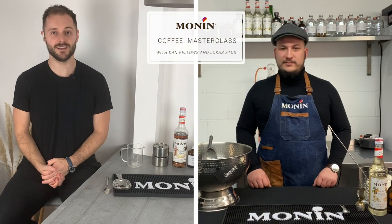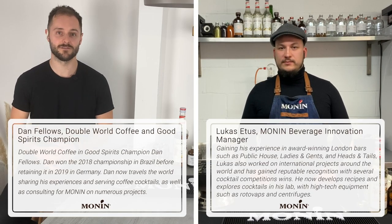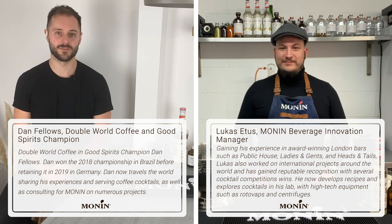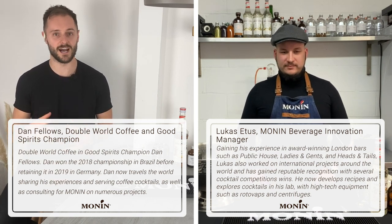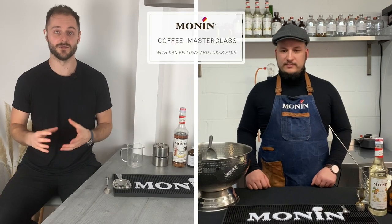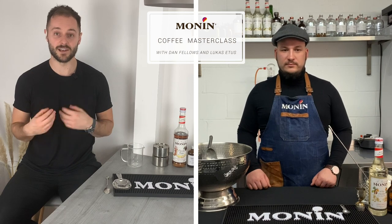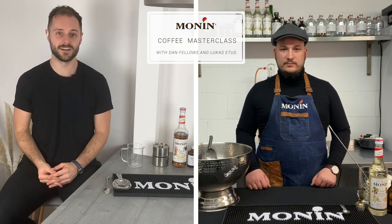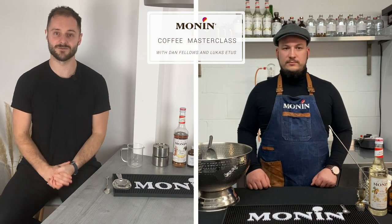Welcome to the Monin extraction masterclass with Dan Fellows and Lucas from the beverage innovation team at Monin. Extraction is a really broad topic spanning different drinks categories as well as food. Dan's focus is specifically around coffee and cocktails, and Lucas has a really good understanding of different ways of extracting flavors in more complex ways.